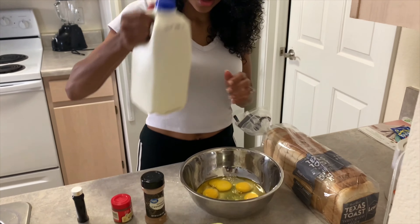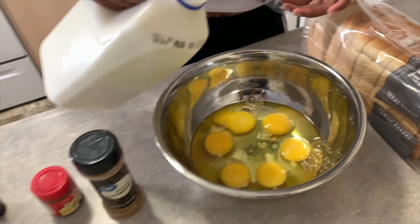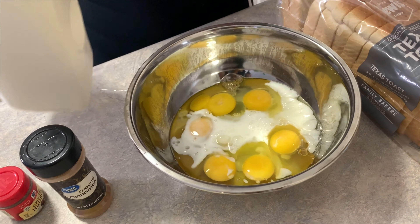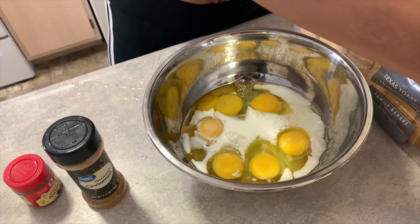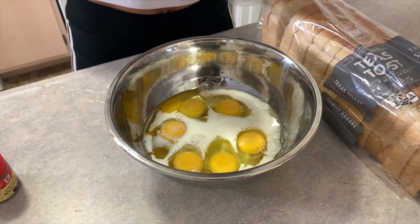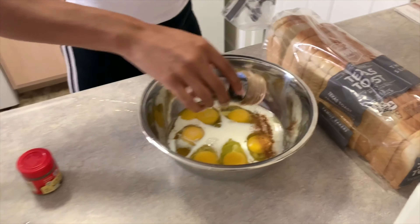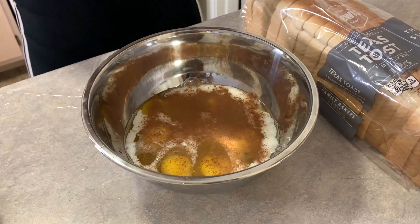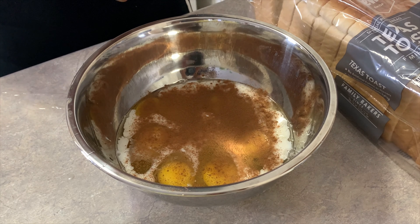Then we want to take some milk. I don't measure anything, I just go off the eye — seems to be about enough. I'll see if I need more when we whisk it all together. Then we take the ground cinnamon. Notice nothing I have is name brand — Kroger eggs, store-brand Texas toast. Sprinkle some cinnamon in there; you don't need a bunch, but you can do it based off your taste buds. For nutmeg, you really just need a dash of this.